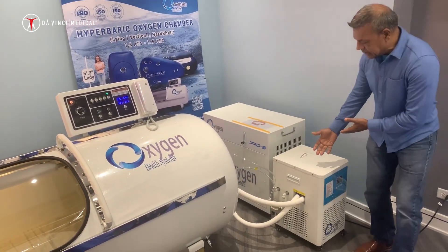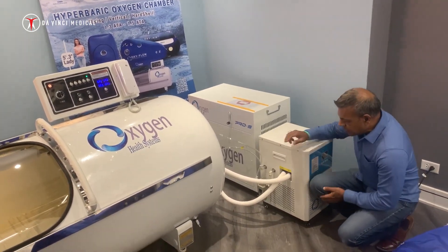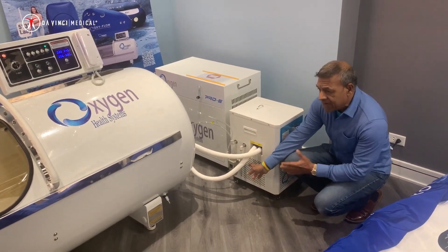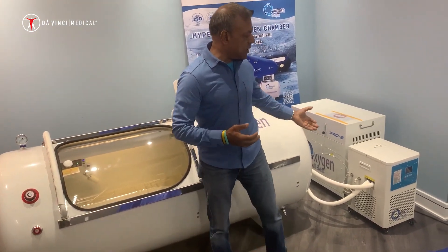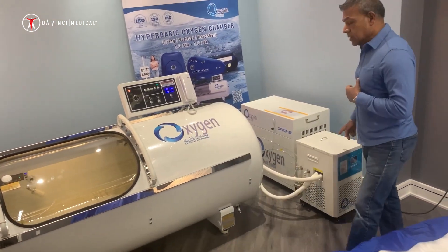Besides that, we have the optional AC unit. This AC has a humidity-removing condensation cup. It's a great feature no matter which part of the country you are in — southern or northern. It provides an incredible opportunity to control the humidity and the temperature, which is also programmable.